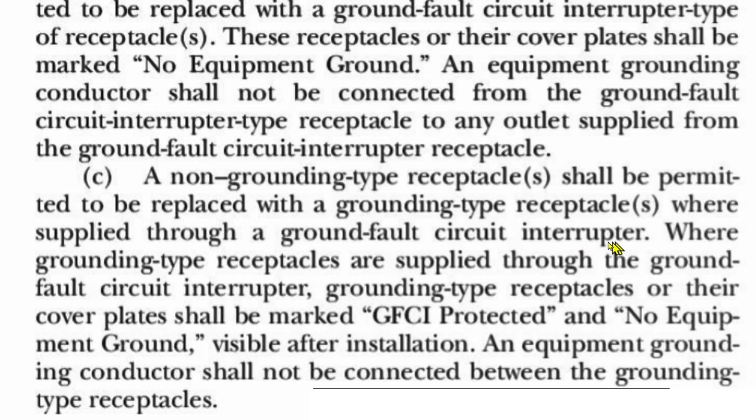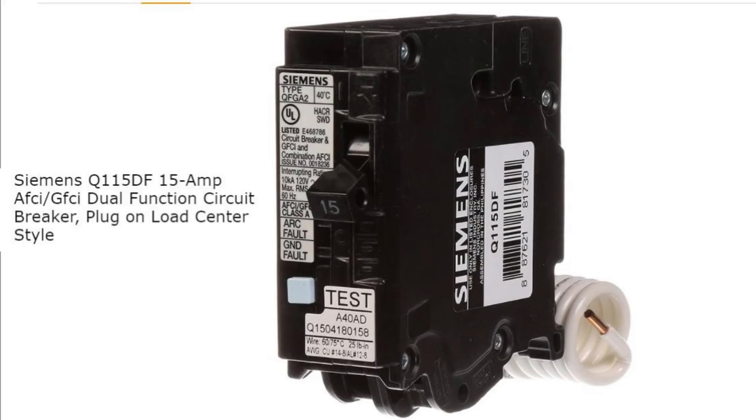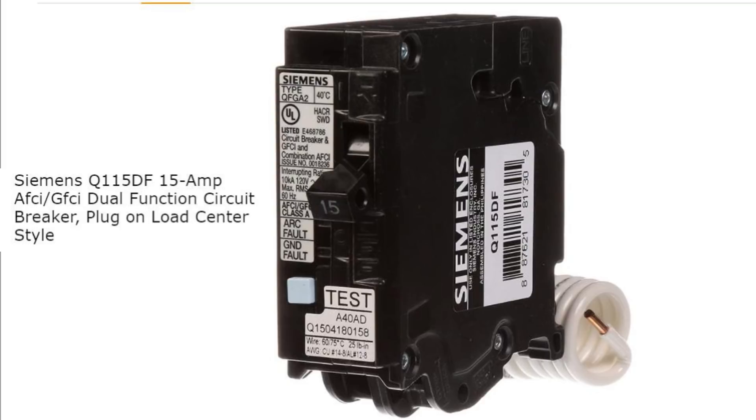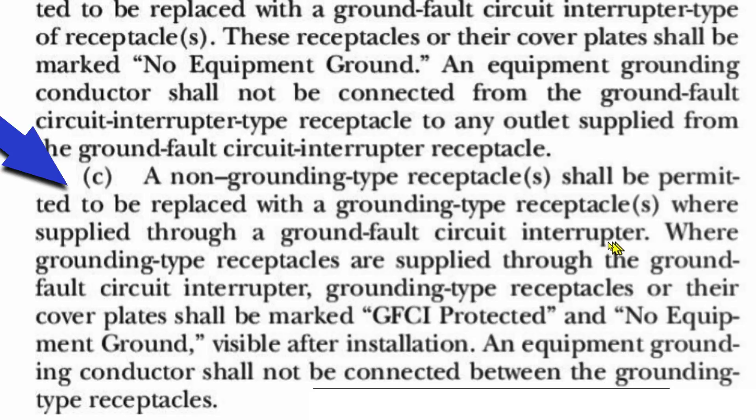So the question is: can you also protect this circuit with AFCI at the same time? As the viewer asked, why not just use AFCI/GFCI protection? There is such a thing as a dual function breaker that gives you both AFCI and GFCI protection. The code specifically talks about GFCI, but it doesn't say you can't also protect the circuit with AFCI. If you just use GFCI, you're fine — but I don't see any limit here that says you can't also protect it with AFCI.